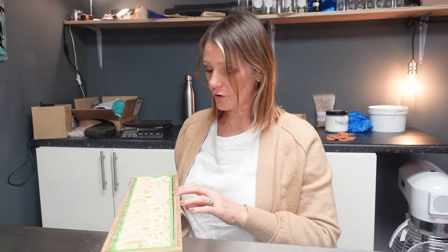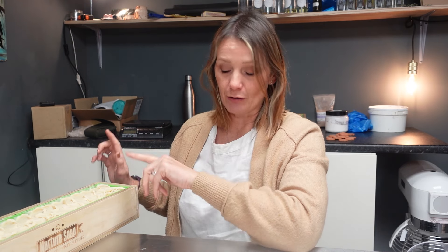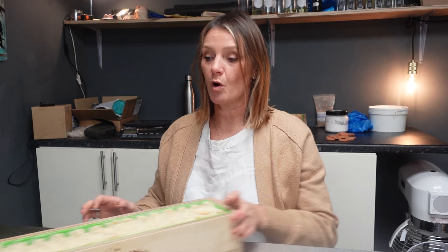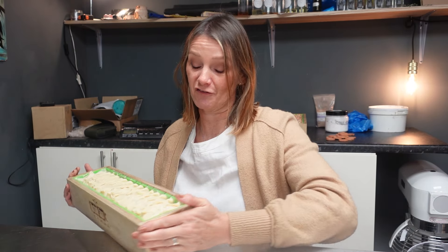We had a bit of a mishap yesterday, which I didn't leave in the video. This was supposed to start off as Owlet's End soap — the next soap I will upload is the making of Owlet's End. But this one was supposed to be Owlet's End when I started yesterday. It was the first soap on my list, but I knocked over a whole jug of water and it went all over the floor, all over the counter, everywhere. I'd already poured my batter to a light trace, so while I was tidying up all the water, the soap batter was thickening up. So I made this one first because it wasn't using any color or anything other than fragrance.